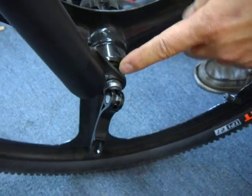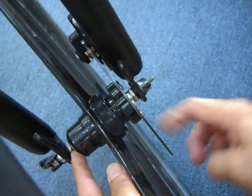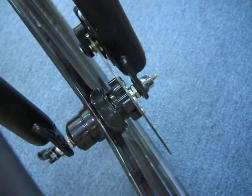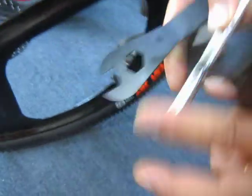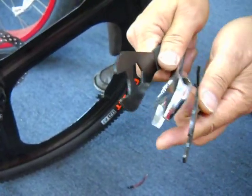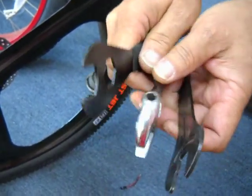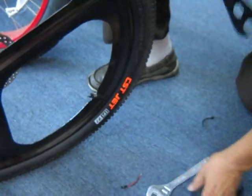The two nuts you have to look at is this one and this one on the other side. You notice how thin they are. So in order to do this repair, you need a cone wrench. This is a regular wrench — you see how thick it is? A cone wrench is very thin. You can buy these at any bike hardware store. They're really cheap, $5 or whatever it is. You need an 18mm cone wrench.